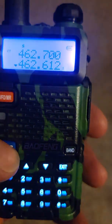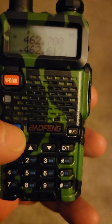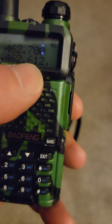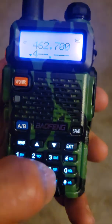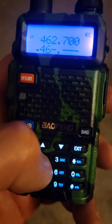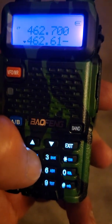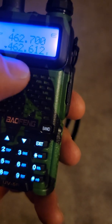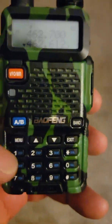To program this in, get the triangle at the bottom and just type in 4-6-2-6-1-2. You'll see it automatically adds the point five at the bottom — that is the appropriate channel for 307.